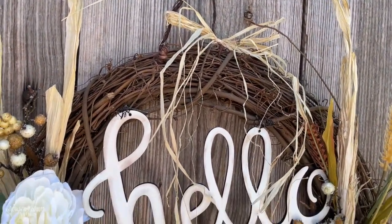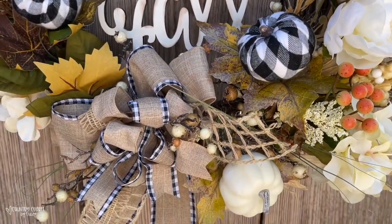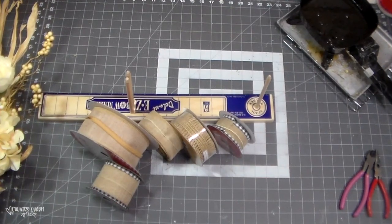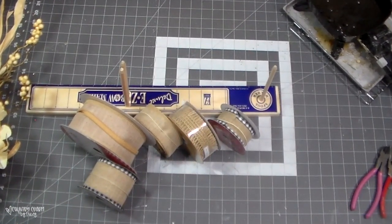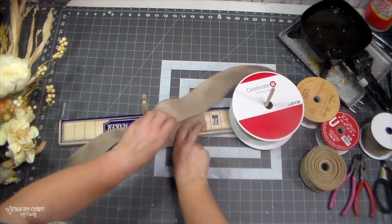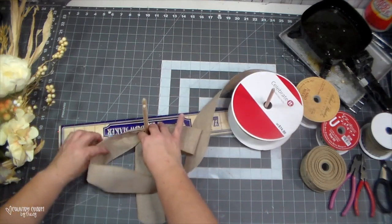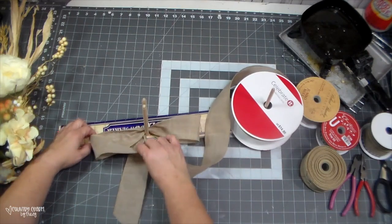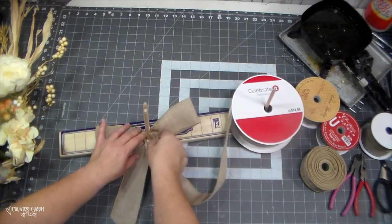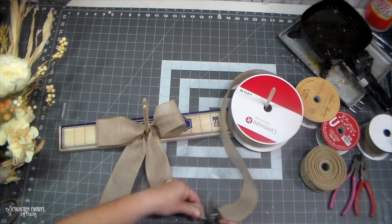Now let's work on the bow. To make my bow I am using my easy bow maker — I'll have a link in the description box below for where I got mine; it just makes bow making a little bit easier. I have a two-and-a-half-inch burlap ribbon I picked up at Michael's. I twist in the middle and measure out my loops — about five-inch loops — making sure it's even on both sides.